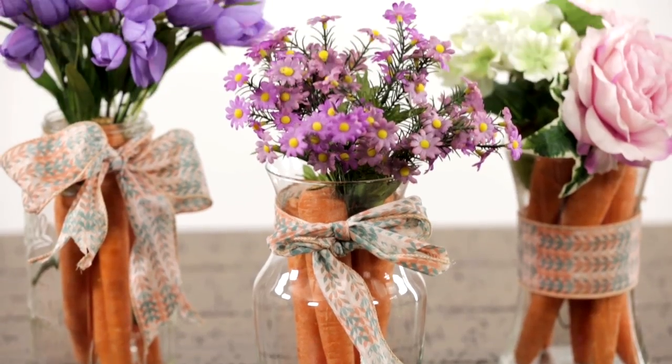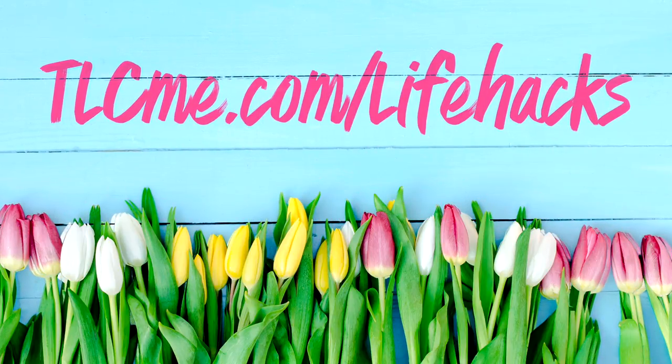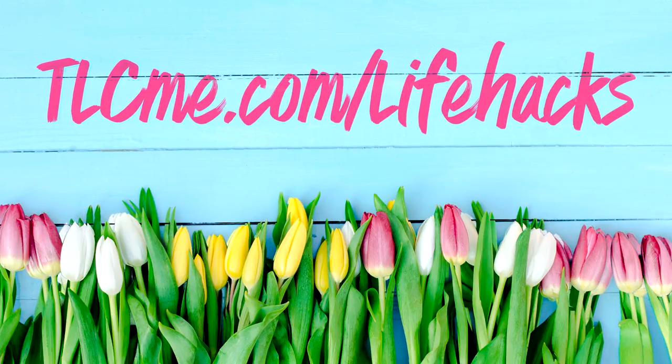Your little bunnies will be delighted with these spring vases. For more ideas on how to freshen up for spring, go to tlcme.com/lifehacks.